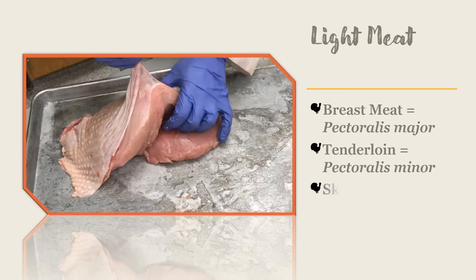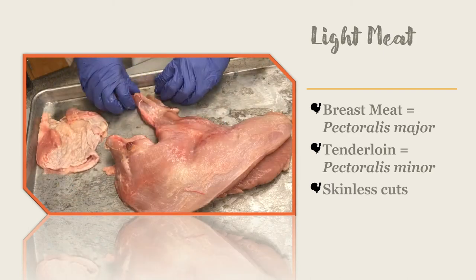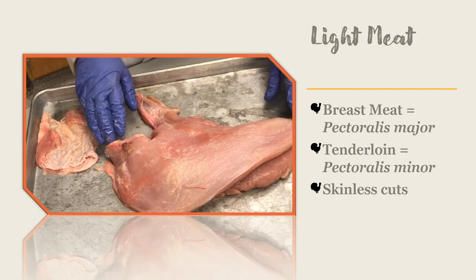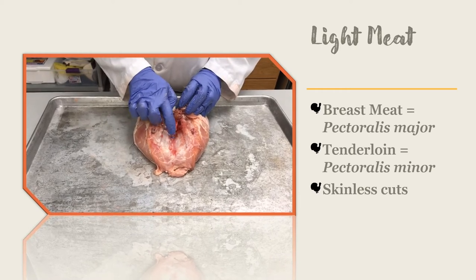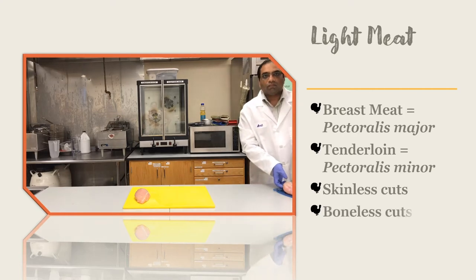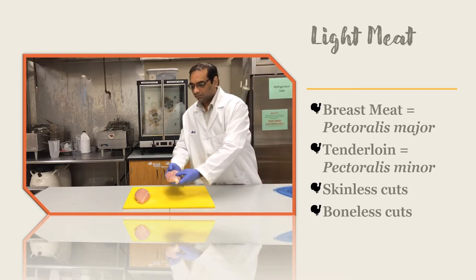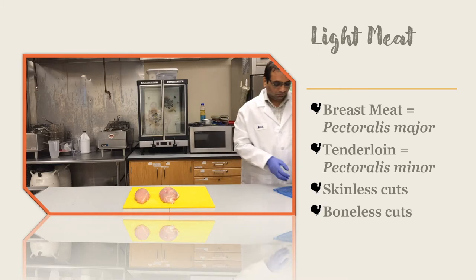If you take the skin off any turkey part, then it is called skinless. The turkey breast can be cut in half to give you what is called a turkey breast half. If you leave the bone in the turkey breast, then it is called bone-in turkey breast. If you take the bone out, then it is called boneless. So this part is a boneless, skinless turkey breast half. This cut of meat can be marinated and is a delicious cut of meat.